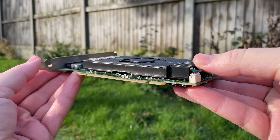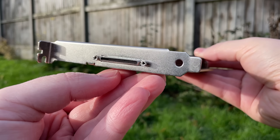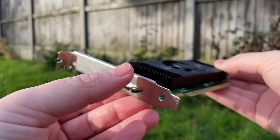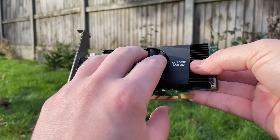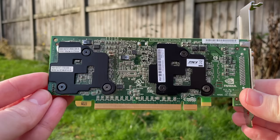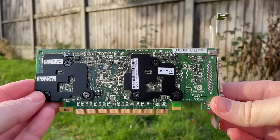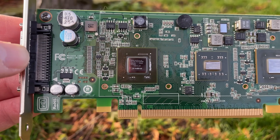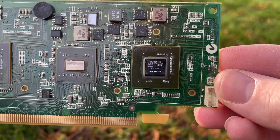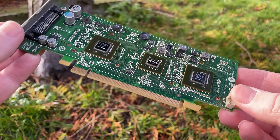Dating back to 2009, this Tesla-based low-profile card features a supersonic 550 megahertz clock speed as well as a whopping 256 megabytes of GDDR3 — or 256 megabytes per GPU. That's right, the 420 is a dual GPU card featuring two G98 chips on a single board. It was one of, if not the first, low-profile card targeting the professional market, offering support for up to four 2560 by 1600 displays via VHDCI connector.